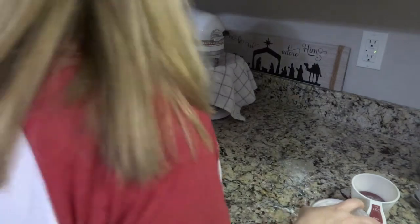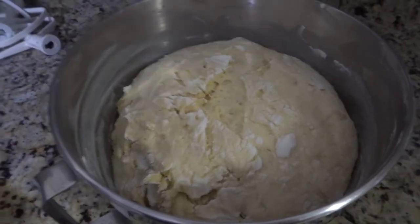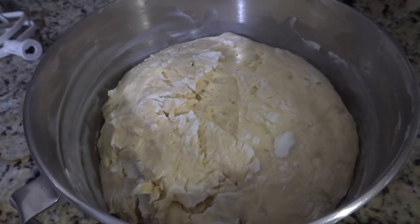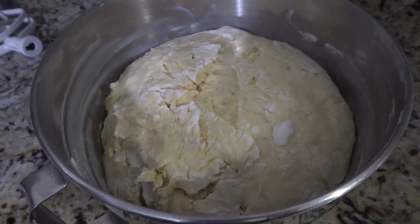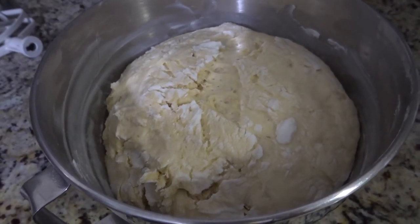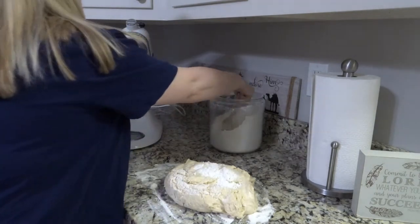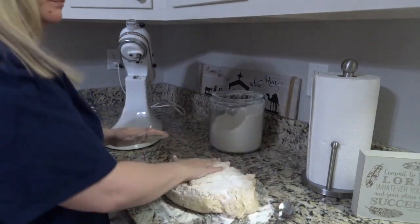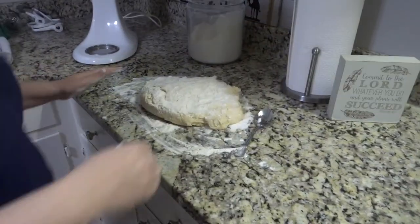Put a cloth over it and leave it alone to rise — about an hour and a half. Mine actually didn't rise super great as it should, but that was okay. Of course when I'm filming for you guys it doesn't rise as well!